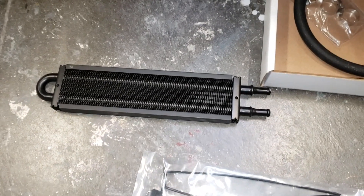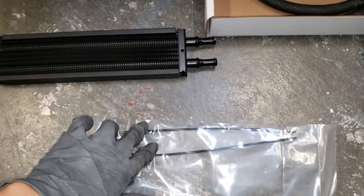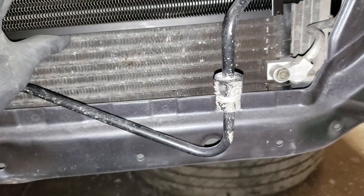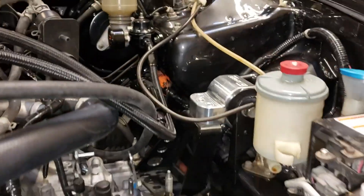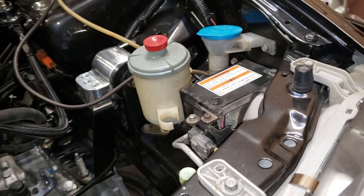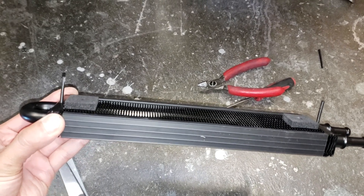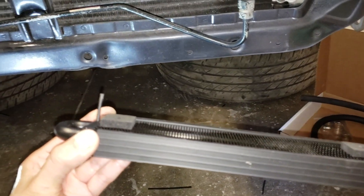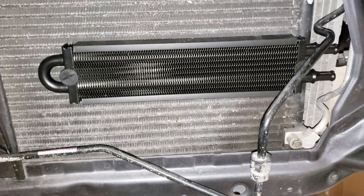Now what we're gonna do with this power steering cooler is mount it right here using these two zip tie mounts, and the lines will go through. Make sure you get this foam piece in the back to keep the two coolers separated so they don't rub against each other. Okay, now it's all mounted up.